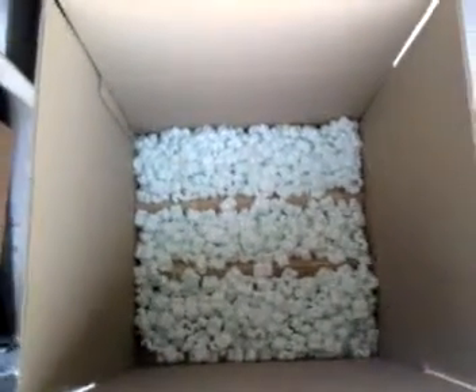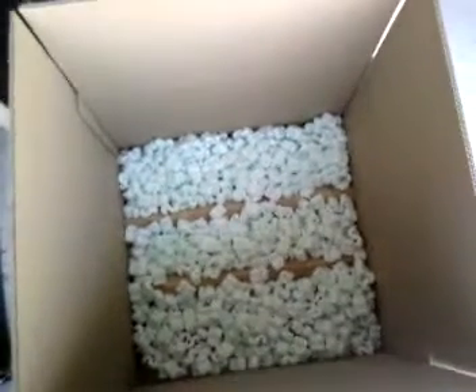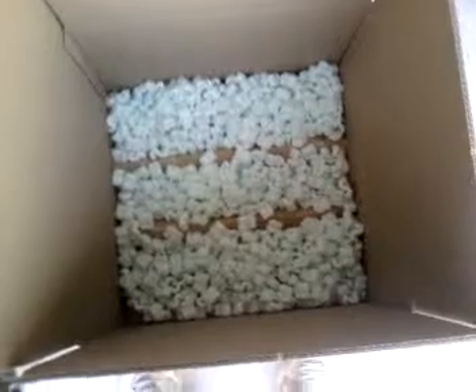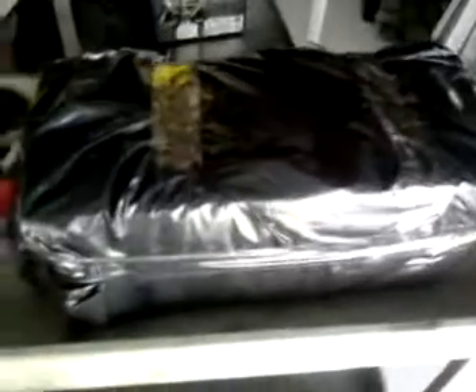I put just a little sprinkling of peanuts in there. It just kind of helped balance the load a little bit and takes some of the weight. The peanuts really aren't what's supporting this thing — it's really those angle pieces. I'm going to wrap the unit in black plastic using just a garbage bag and tape it down real good, just wrap it up.